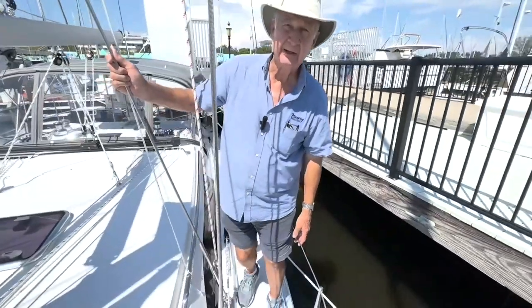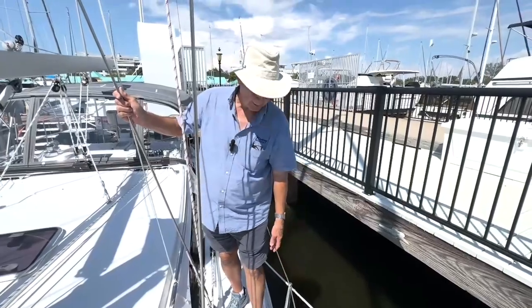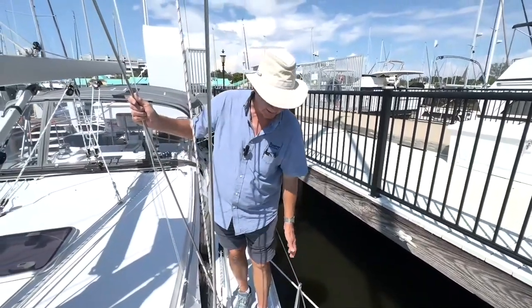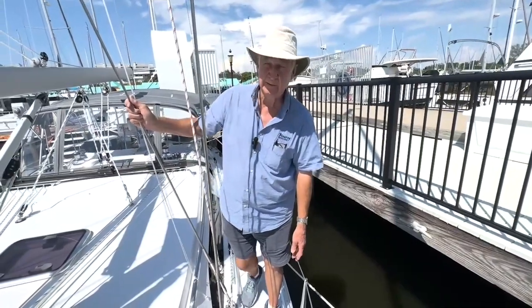Another thing Catalina did on all the 5 Series boats is they made the stanchions higher, so that you don't have to bend over to go forward and hang on to the lifeline. You can stand up straight and move forward very comfortably.